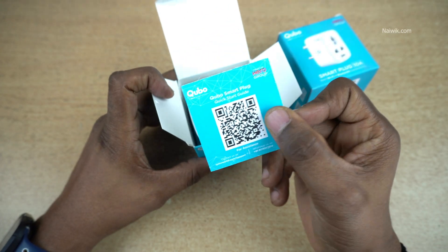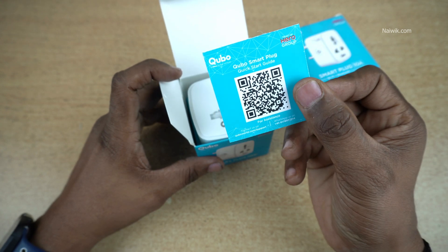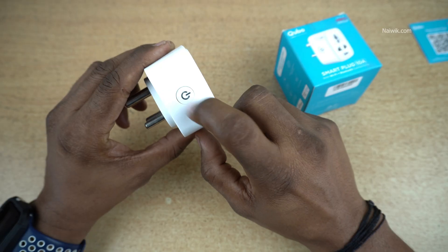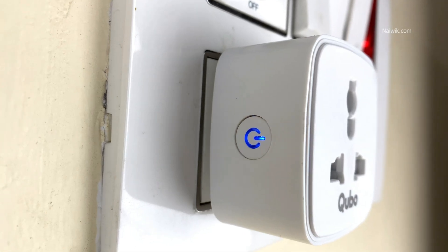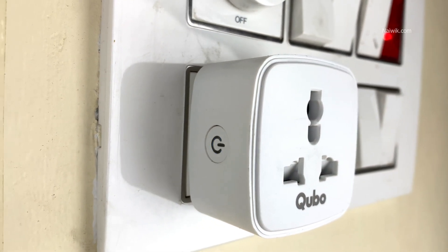Here is the QR code. You can simply scan this QR code and install the Cubo app from the App Store or Play Store. And here is the Smartplug — here is the physical button to turn on and turn off the Smartplug. Here you can see the model number: HSP02. Once you insert the Smartplug, you can see that the light is blinking.